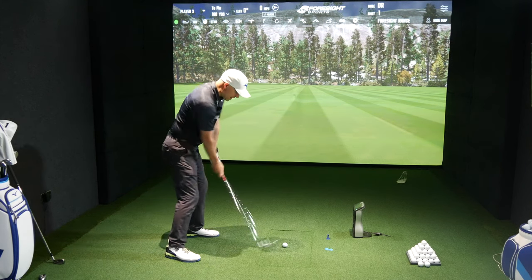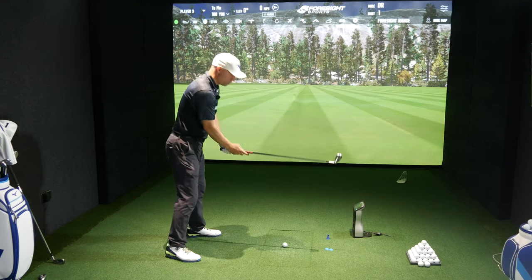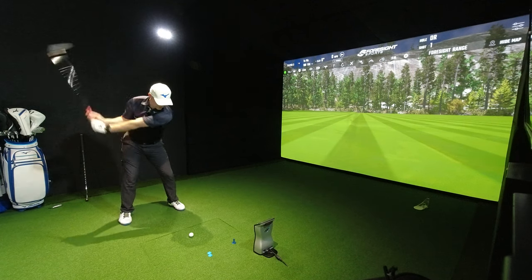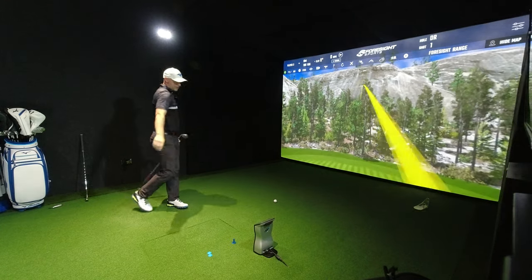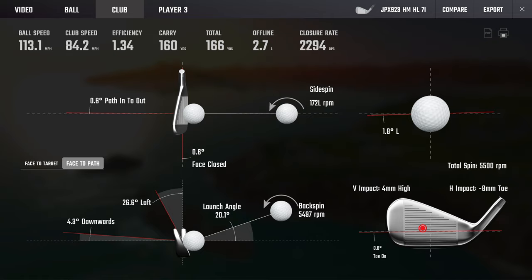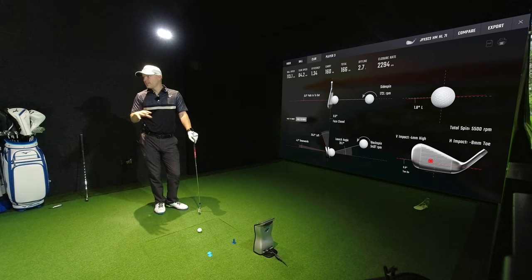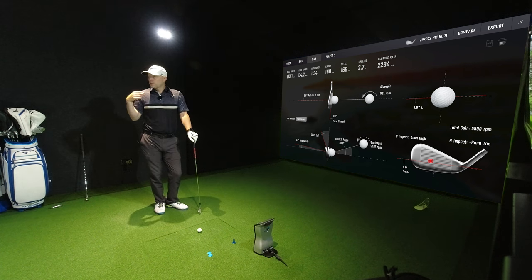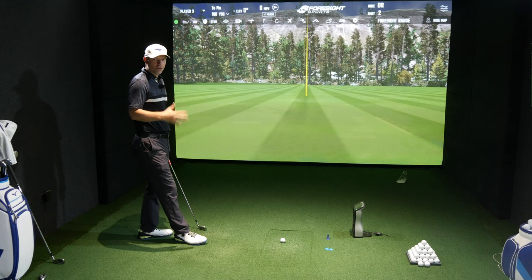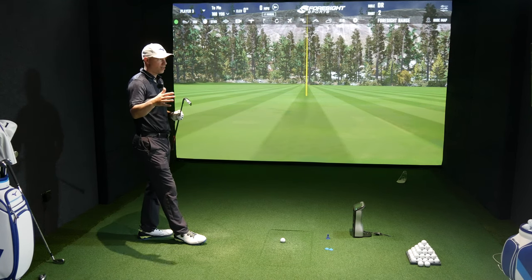I'm going to try and keep my speed down, which isn't the easiest thing — sequencing goes wrong and so on — but I'll see if I can avoid my normal 92-93 miles an hour. 84 miles an hour, that's a win. I've got the pin set at 160 yards. Strike wasn't too bad, path and face were pretty good — 160 yards carry, 32 yards in the air, 47 degrees descent angle.